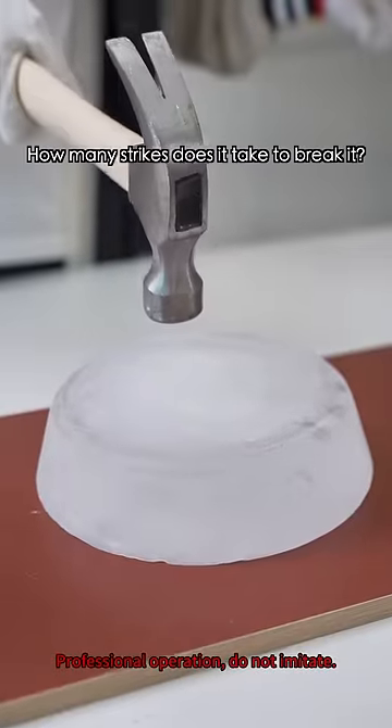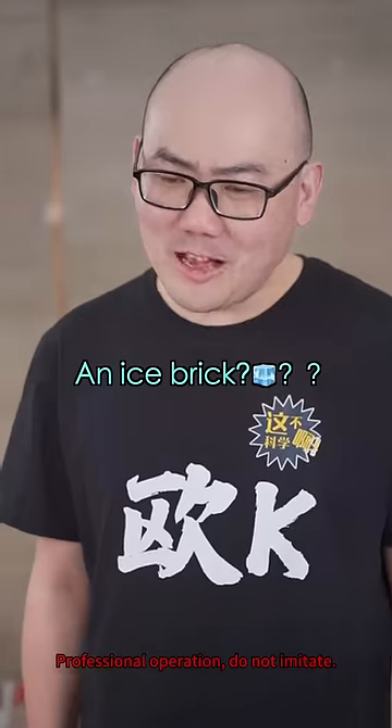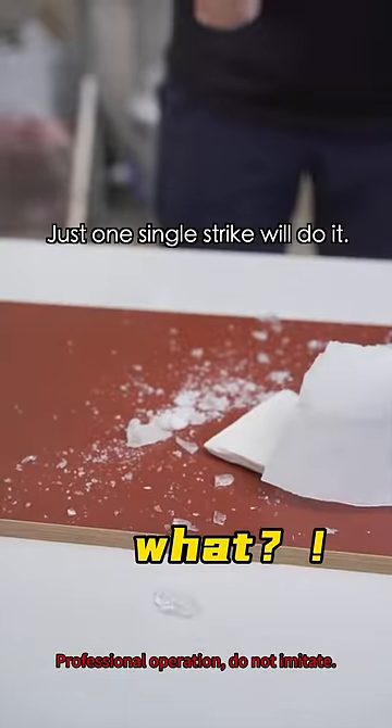Come on, here's an ice brick. How many strikes does it take to break it? An ice brick? A single strike will do it!